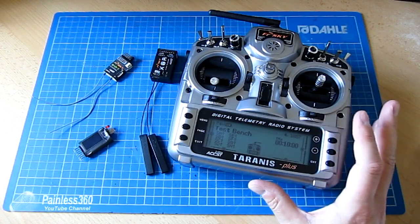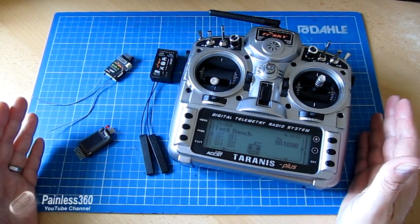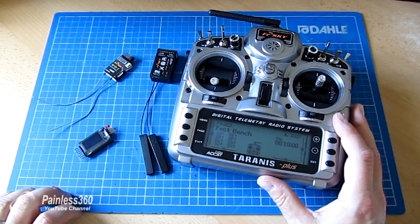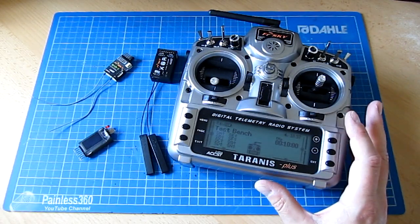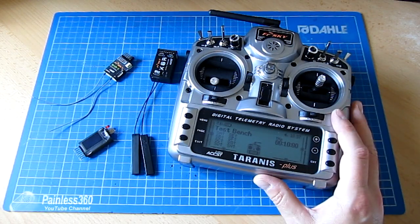I'd just like to say a very big thank you again to the gentleman that sent this to me so that we could go and do this series. Thank you again — you are very, very generous, I can't thank you enough. Thanks for watching. Please like, subscribe, and keep your eyes open for the first of our Tyranus videos. Happy flying.